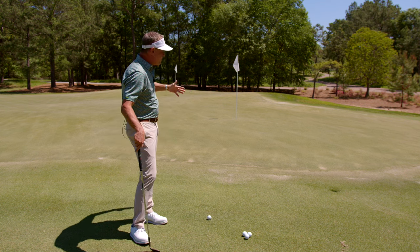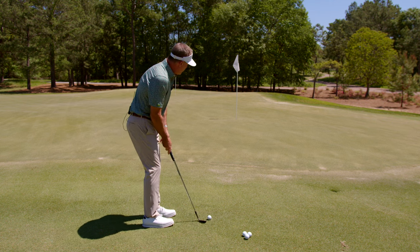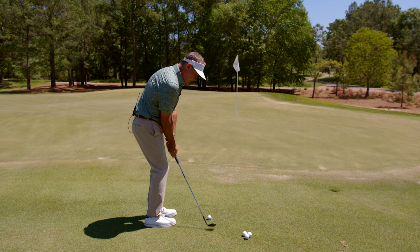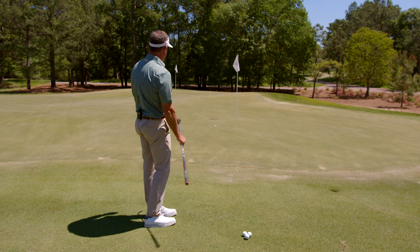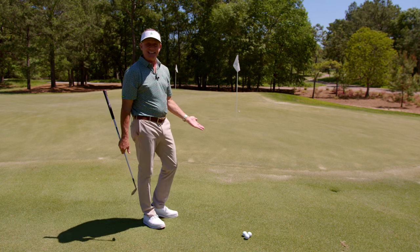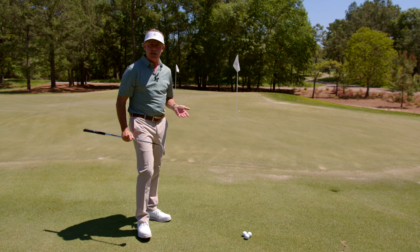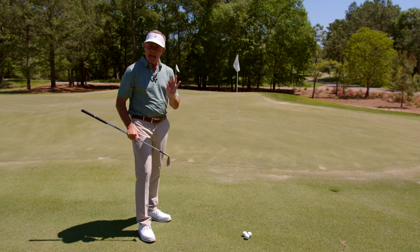This isn't tremendous slope, but we're going to use this as an example. A lot of times you would see somebody set up to this shot, play a normal shot, and then it just keeps rolling and rolling and rolling. That actually had a little bit of spin to it. But I'm going to show you maybe one of the most requested shots I get asked — how do you play that? And here it is.